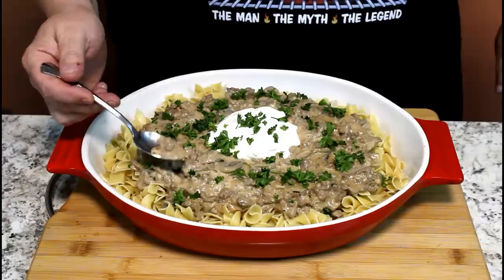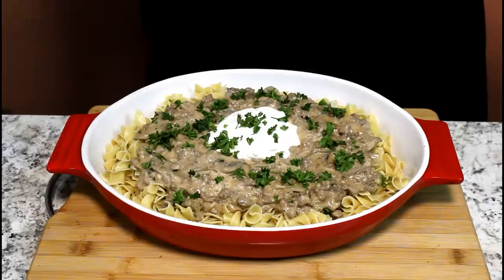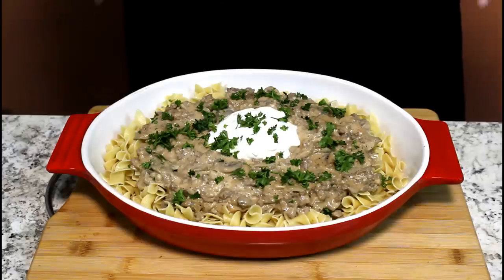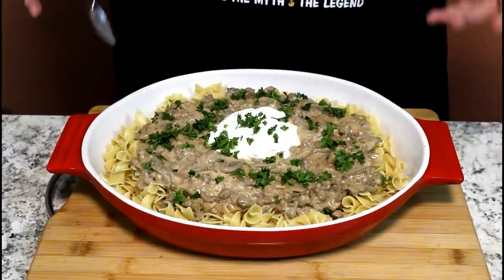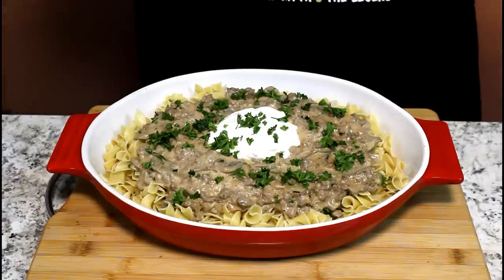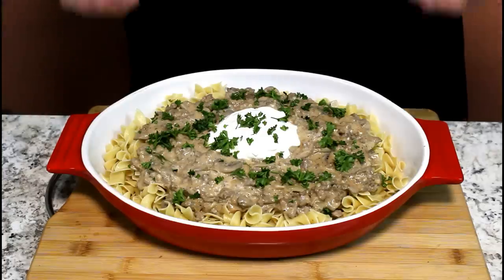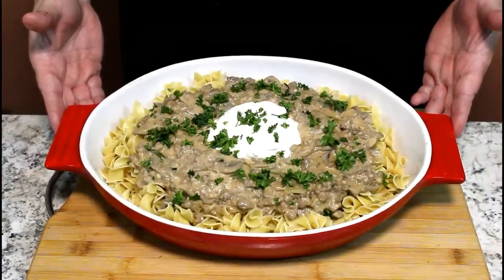Now I can mess it up a little bit — I've got to try some of this. Mmm, boy. That doesn't need anything. It's perfect pepper, perfect salt, perfect seasoning — everything is fantastic. It's the next time hamburger goes on sale, you can make ground beef stroganoff. It really looks good and it is delicious.